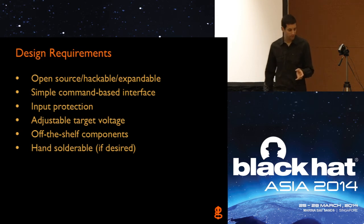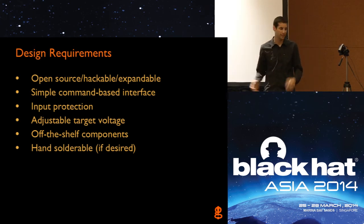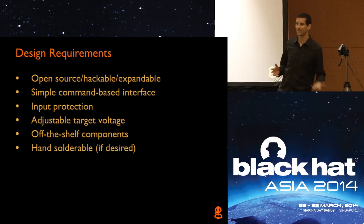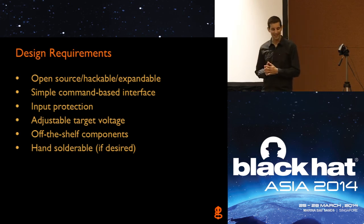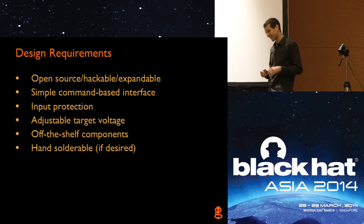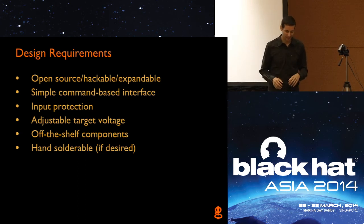The design requirements for this tool: as I talked about, it has to be open source, has to be hackable. In this community, that's how we make better products — have things open, have people be able to look at the design and comment on it, look at the firmware and comment on it. I'm proud to say I learned how to use GitHub to upload my firmware — it took me a while being a hardware guy; it was a learning curve, but I did it. That way everything can be shared.